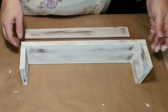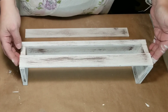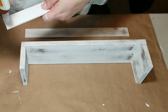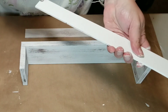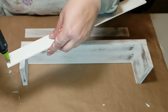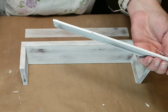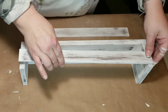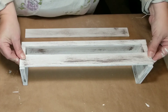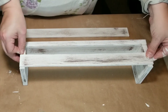Once everything was all dry — make sure it's fully dry because wet surfaces won't adhere properly — I used the wood glue and hot glue combo so I could move on with my project. You can use just wood glue, but let it dry thoroughly before any more steps. I pressed the paint sticks firmly into place and made sure the hot glue was attached before doing the other side.